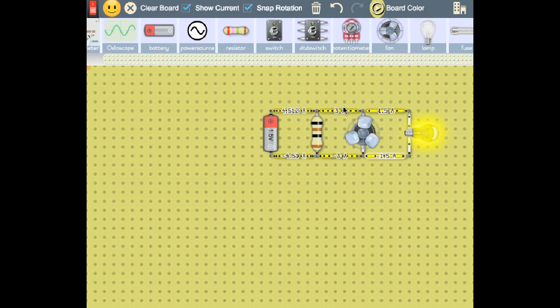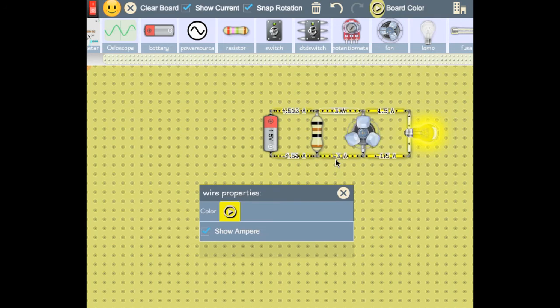You can interact with those new wires that were created for the user by the Virtual Lab.